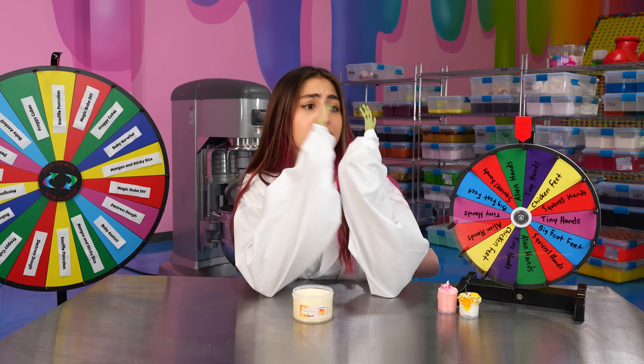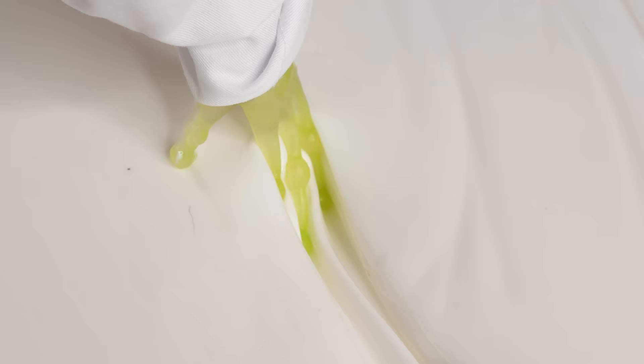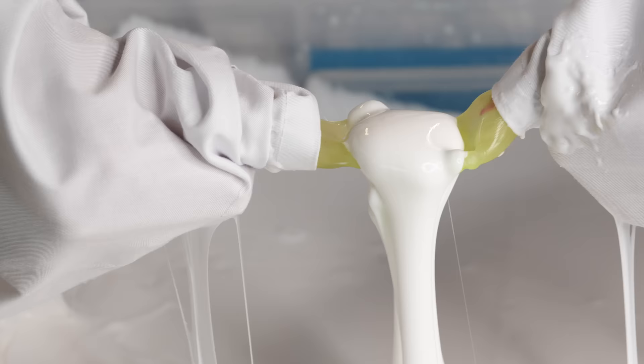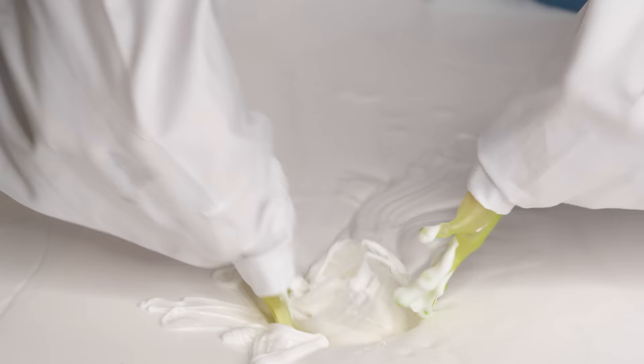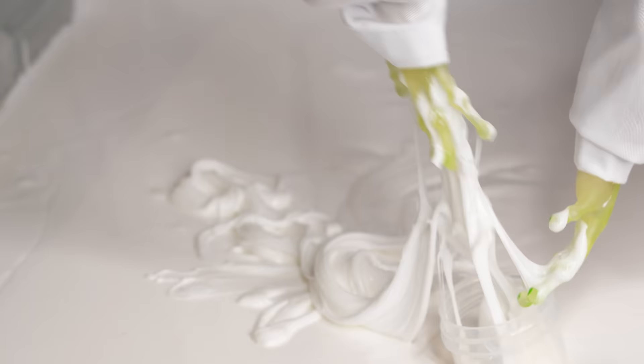We're going to need some thick and glossy for this souffle pancake, so let's go get that. Why are these hands so bendy? They're like super bendy. Put it in our container. Also, the slime is so sticky, so that's not helping. And our container is sinking, guys. This is terrible. Get in there. Come on, alien hands. These are the hardest yet.